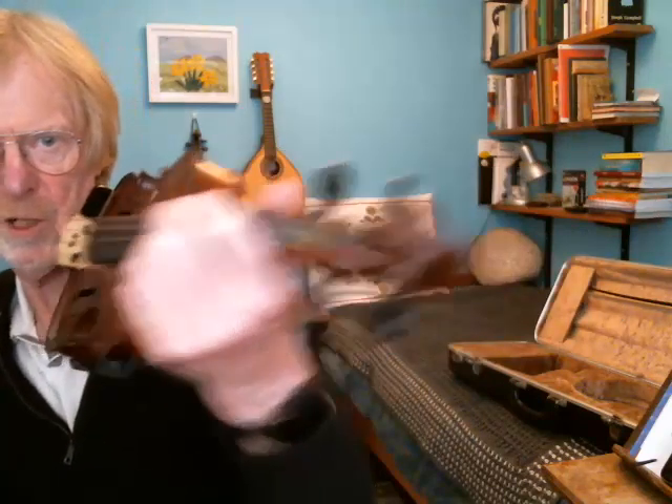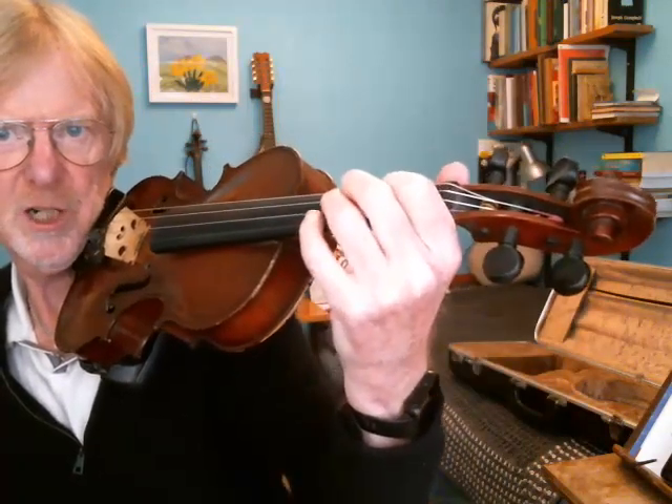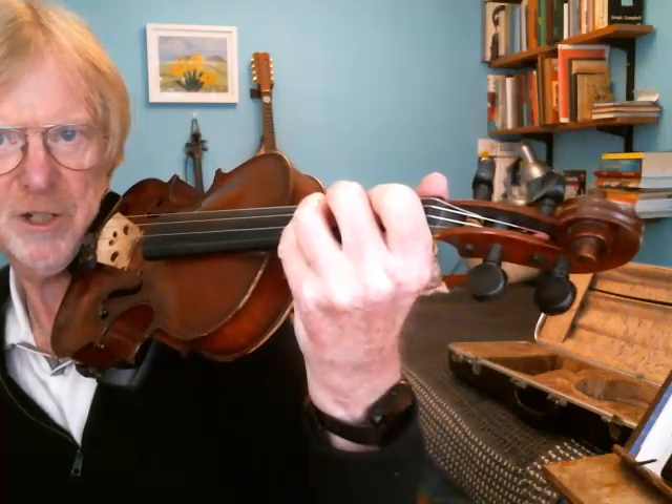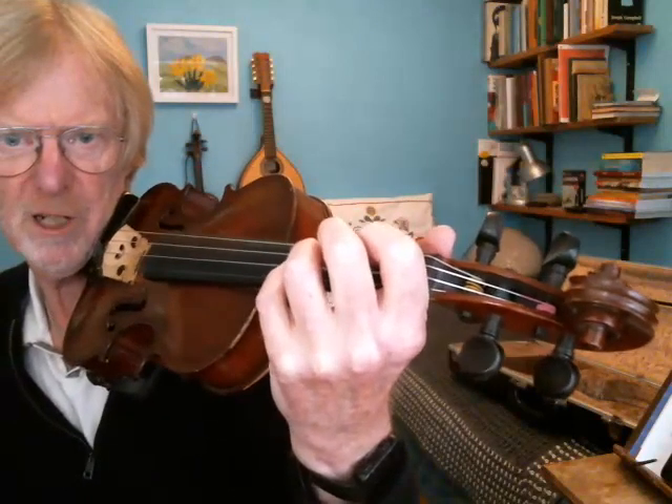I'll just show you another view of it. The fingers are hovering nicely over the string so that whenever I drop a finger onto the string it hasn't got very far to go at all. And I'm able to get my little finger — the fourth finger — down on the string.